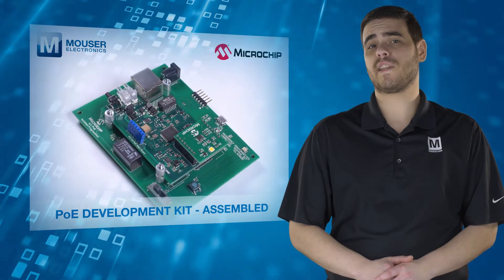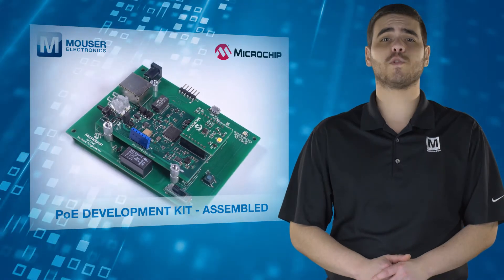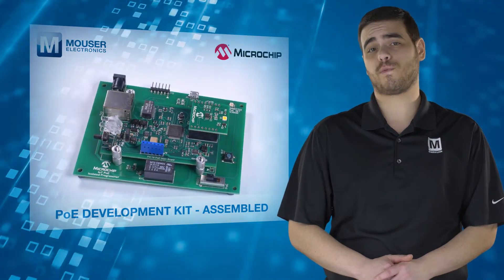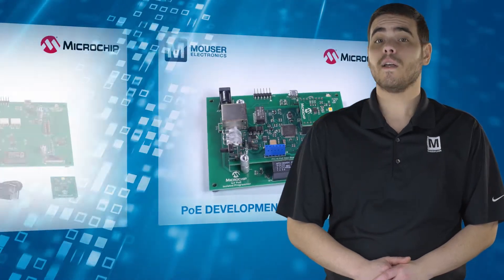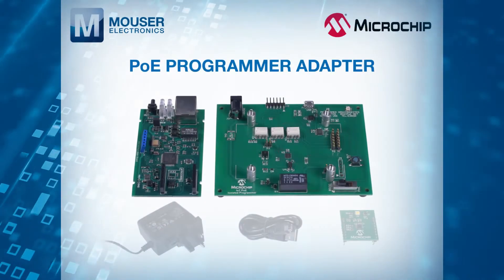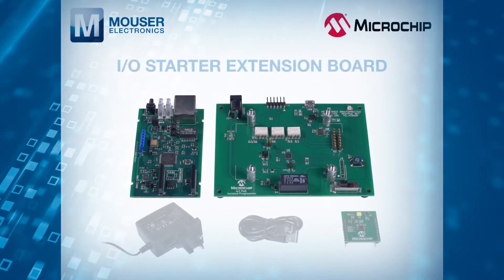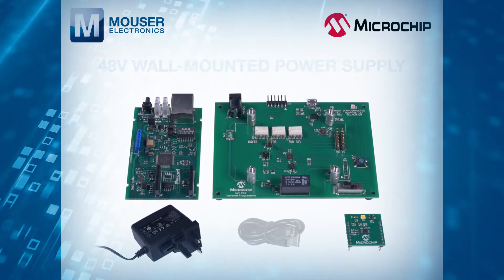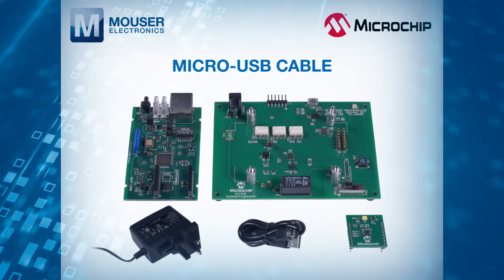The kit provides a development platform which can help speed your next PoE design from concept to first prototype. The development kit includes the PoE mainboard, a PoE programmer adapter, IO starter extension board, 48V wall-mounted power supply, and micro-USB cable.